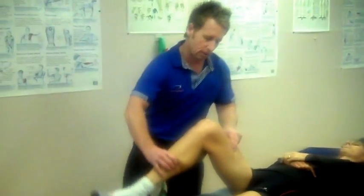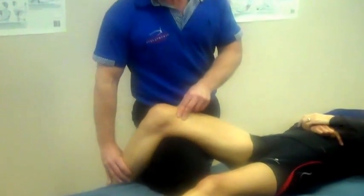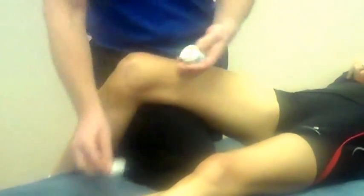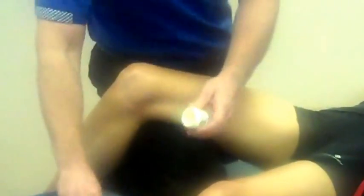To treat the rectus femoris, one of the ways you can do that is to place their leg over your leg, and using a bit of wax — like a myofascial wax — apply a little bit over the rectus femoris. You don't need too much for this grip.